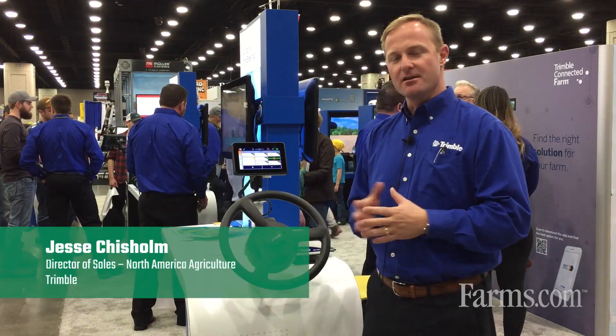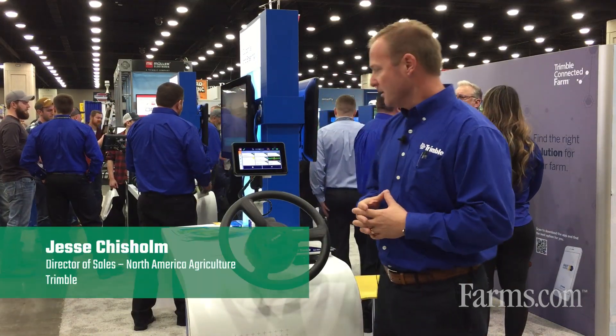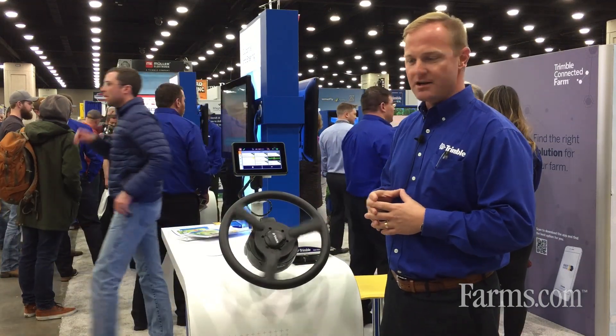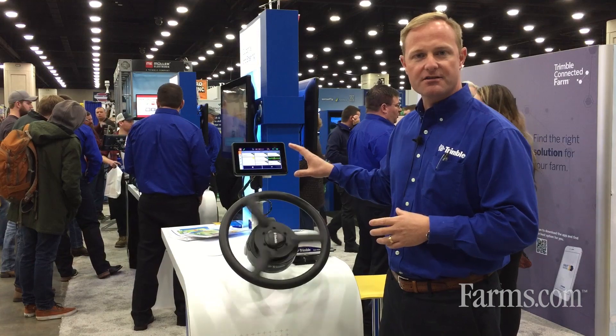Hi, my name is Jesse Chisholm and I'm here with Trimble Agriculture speaking to you about the new product offering that Trimble Ag has brought to the market: the GFX 350.